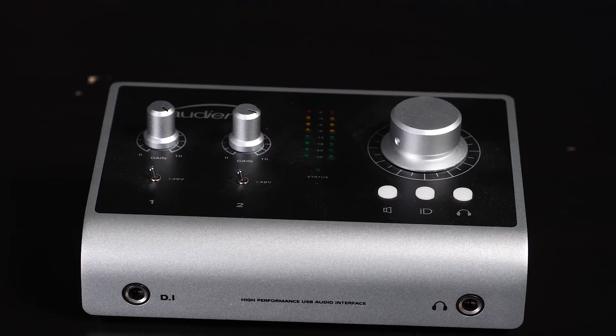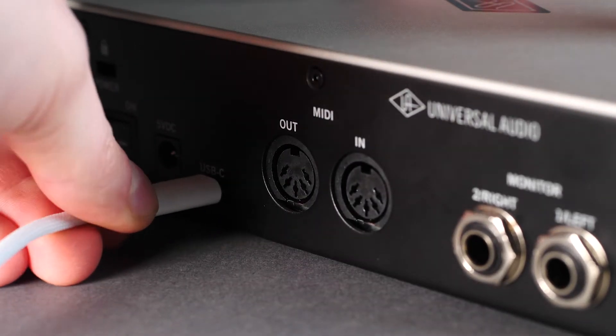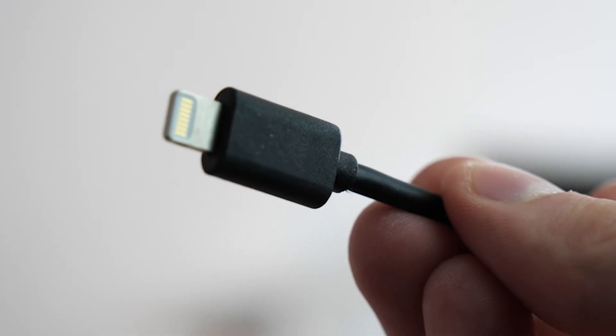It comes in around $200 as a price point. One of the features it offers is you can power it directly through the USB channel, but it also has an external power supply as well, which is great if you're wanting to record on the move. You can plug it into your iPad or iPhone via a USB-C to Lightning cable.